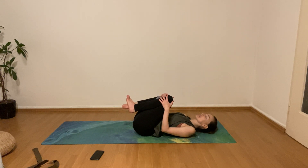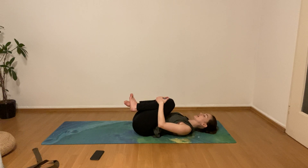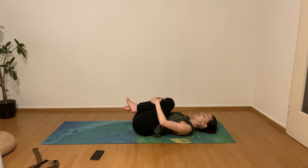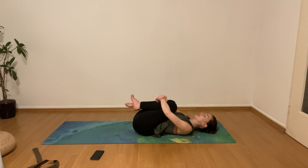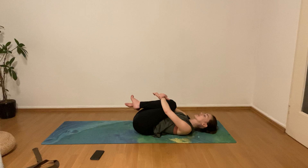Hug the knees into the chest, getting a little bit smaller, and be really aware of how the lower back lays flat down on the mat. Close your eyes for a moment. Hug the knees a little bit higher up but relax the shoulders — don't tense them up. Try to keep the shoulder blades flat on the mat. Imagine you have a clock underneath your sacrum.